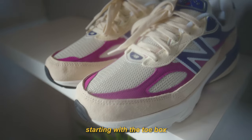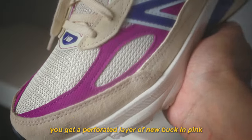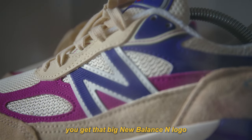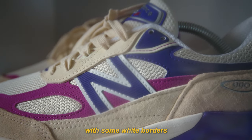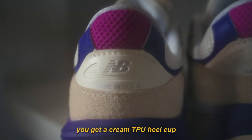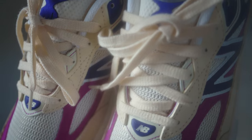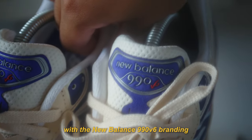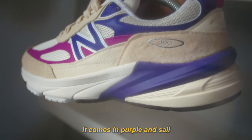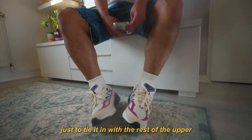Taking a quick dive into the details: the toe box comes in a sail colored mesh with a small purple reflective layer on top, and a perforated layer of Nubuck in pink. On the mudguard you see soft sail colored suede that runs throughout the whole shoe. On the medial side you get that big New Balance N logo in purple reflective material with white borders. On the heel you get the 990 logo stamped in, and on the back a cream TPU heel cup with pink mesh and purple reflective material. The tongue comes in cream colored mesh with a purple patch and New Balance 990 V6 branding. The shoe features a super chunky midsole — white on the forefoot, purple and sail on the back — with a black and white rubber outsole. They also come with an extra set of purple laces, but I'll probably keep the sail laces in to tie in with the rest of the upper.